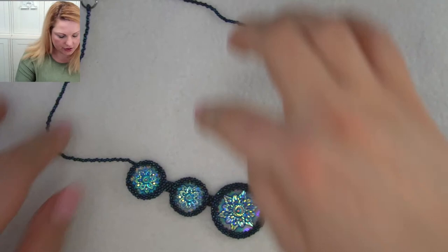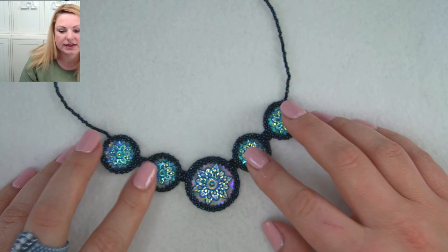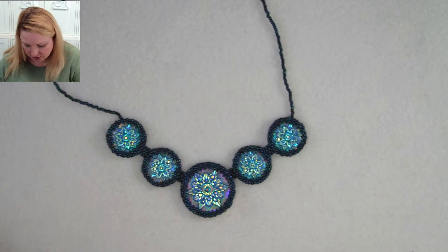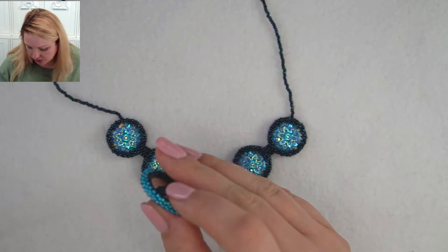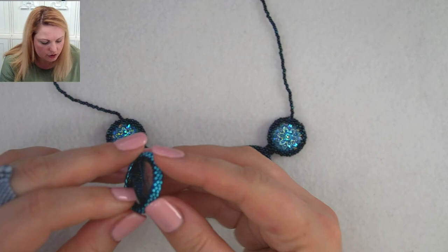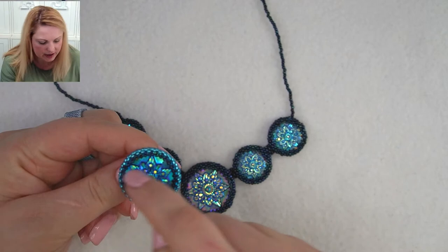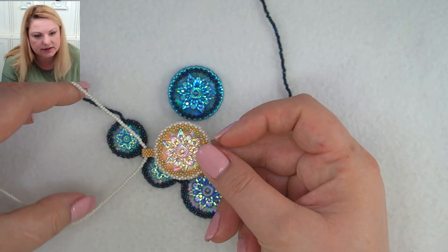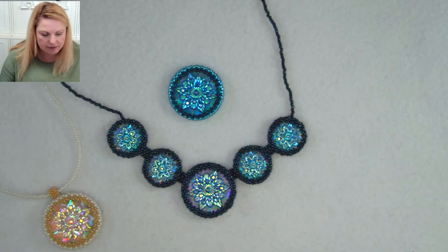The method is really easy. You're going to be using peyote stitch with size 11 and size 15 seed beads to create an encasing around the cabochons. Then you can do a couple of different bail options. I quite like to do one that goes across the back, so when it sits on a necklace the strands come out from behind it. The other way is a little flip bail at the back, so your necklace sits above the pendant.